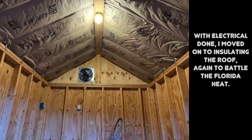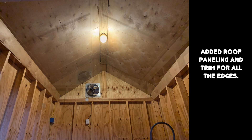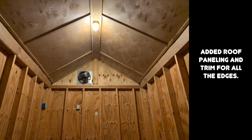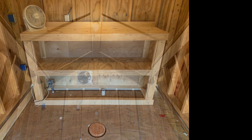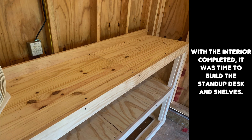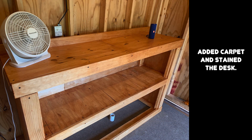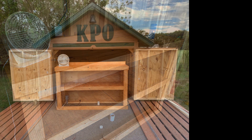As usual when constructing a building, after the electrical is done you can proceed with the insulation. I added a layer of R13 in the ceiling to reduce the heat radiating through the roof. Next up was the construction of the stand-up desk that will hold the computer, telescope drive system, and other items. I stained the desk and then added interior-exterior carpet over the wood floor.